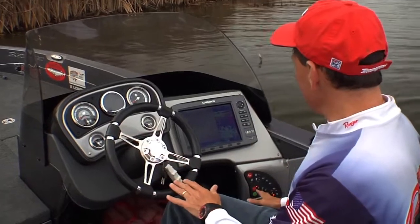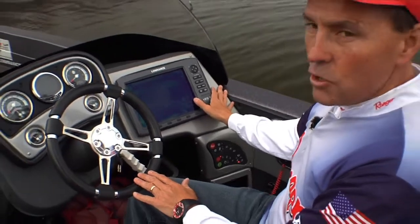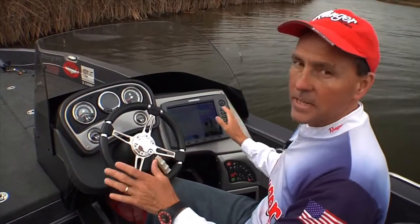You've also got a panel down here for all your switches, your live wells, your bait wells — everything is there, and you can flush mount a 12-inch sonar here to keep up with the latest electronics.